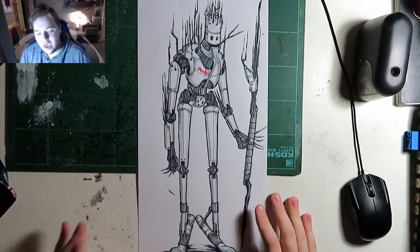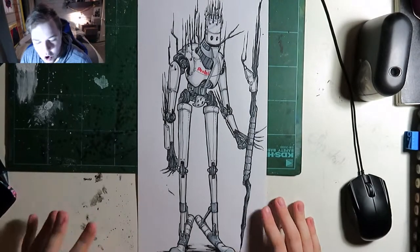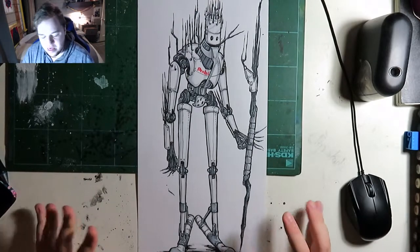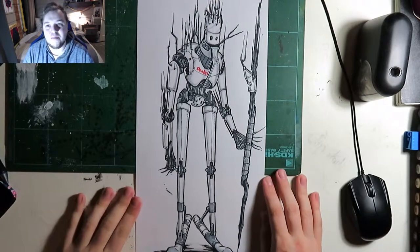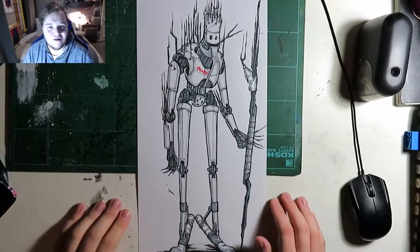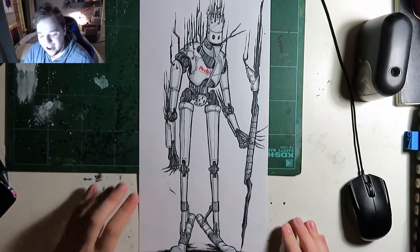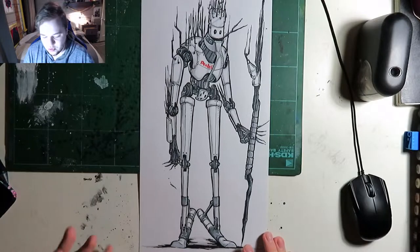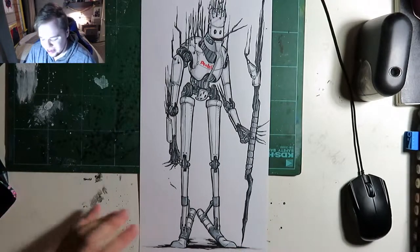And here you have it, everybody. I hope you enjoyed this Pentel robot character design. I wish I had time to figure out his backstory - I think he's a former Pentel employee who stole the key to self-generating lead. I particularly had fun with the feet, how they are replaceable erasers. Overall, I had a lot of fun drawing this Pentel robot. I hope you had fun watching. Keep drawing, keep creating, and I'll see you Pentelians later!